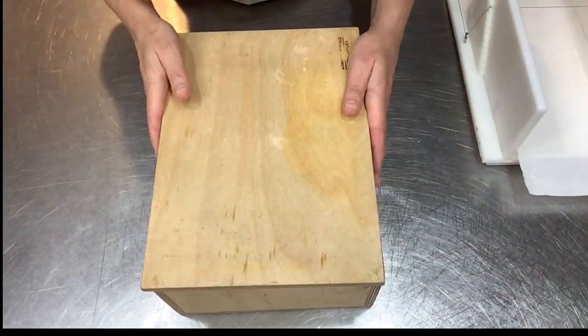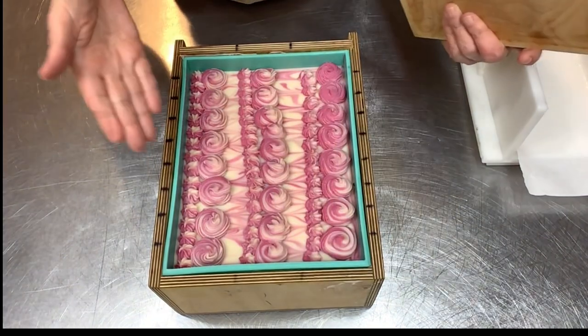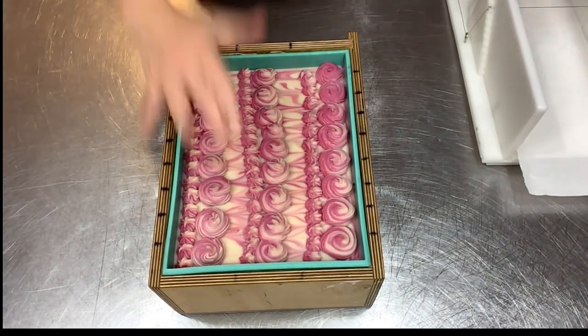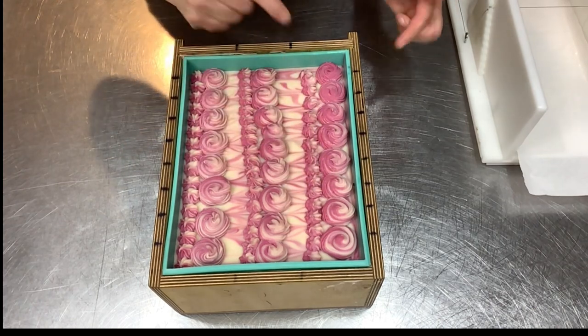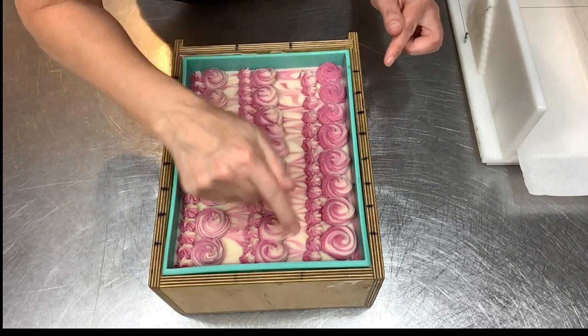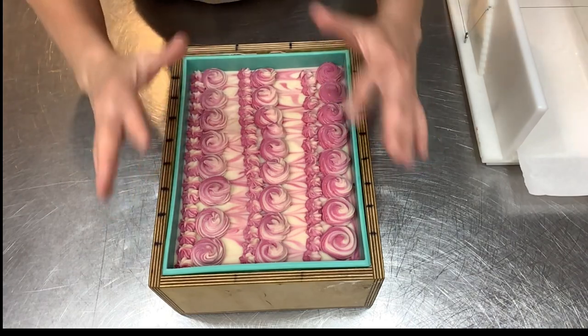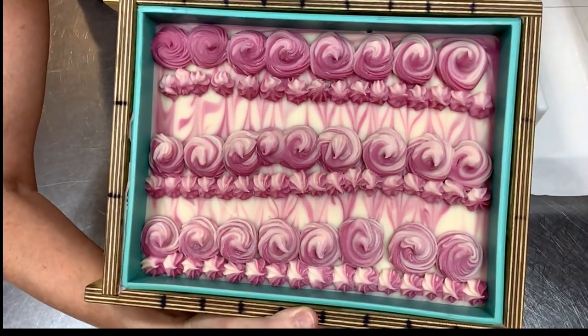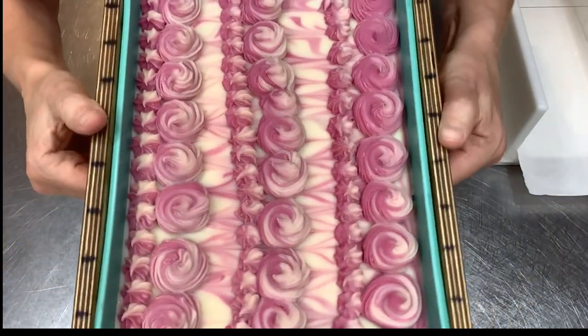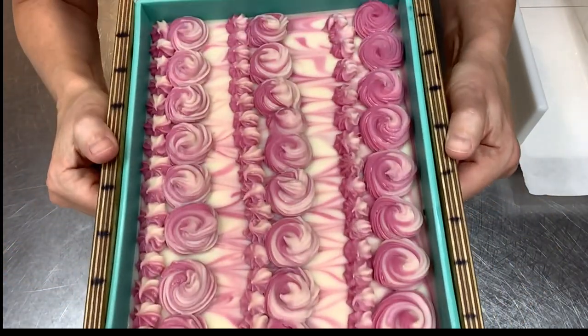It's the next day — about 24 hours later. Ta-da! I am so happy. After I piped the little swirls I thought, oh, I want to do more. So I went and did little dots, and I really had to talk myself out of stopping when I did. I'm so glad I didn't overdo it. I love the top — it's just giving me all the happies.